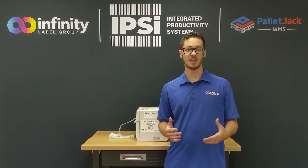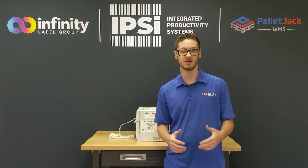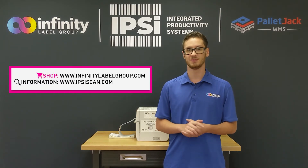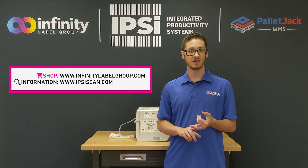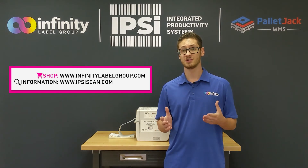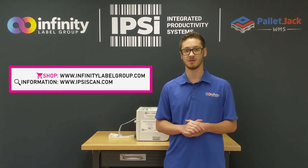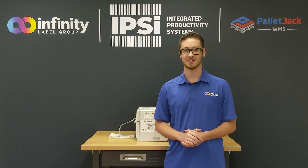Efficiency is the name of the game here, folks. So if you want to switch over to fan fold media, or if you already have fan fold media and need more, you can always go to www.infinitylabelgroup.com to order yours today. You also have roll media, ink, accessories, and printers, so you can get anything you need to keep your workflow moving efficiently. If you have any questions or comments, go to www.ipsyscan.com and we'll get back to you as soon as possible. This has been Pete, I'll see you next time.